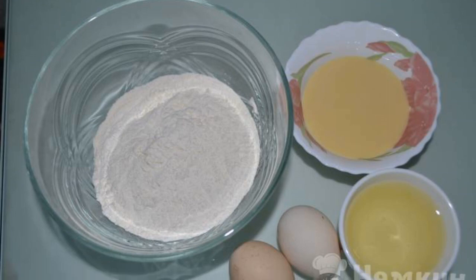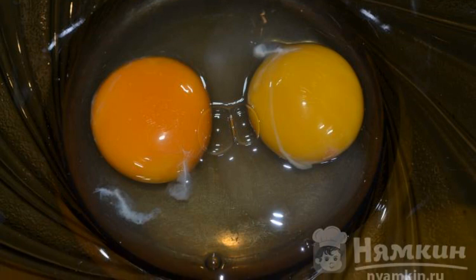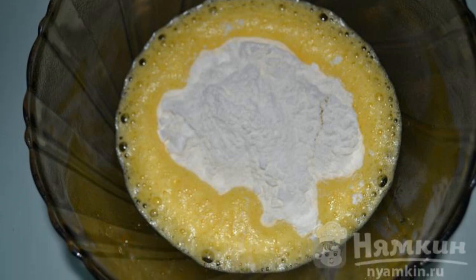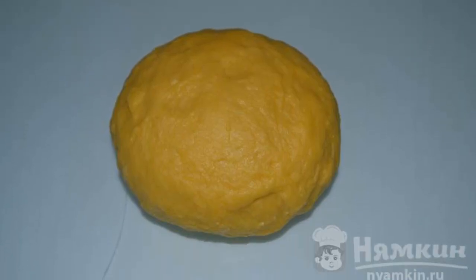Sift the flour. It is advisable to take rustic eggs. Break two eggs in a bowl, add salt and sugar, and shake with a whisk. Add flour with spoons and knead the dough. If there is too much flour, you can add milk. Wrap the finished dough in plastic wrap and leave for 30 minutes.